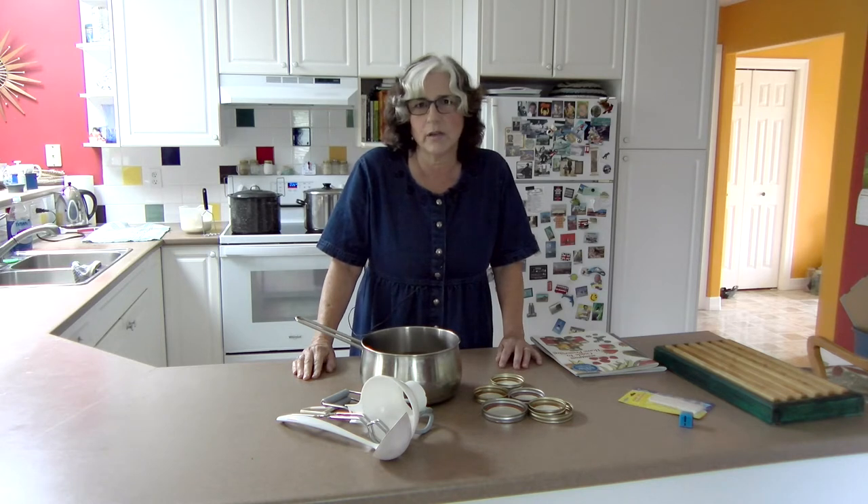Making jam is something my mom taught me how to do and I think it's something that's easier to see it being done. Knowing how it is gelling is the important thing. All the other things we're going to be doing today are common to canning many, many things, so you can apply those things to doing any kind of canning.